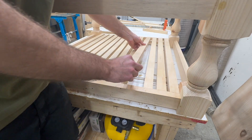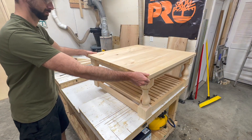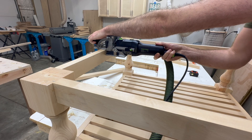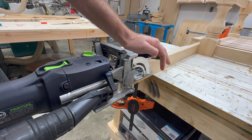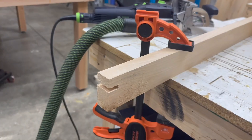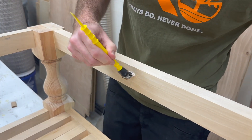I put the slats in place and threw the top on so we could finally get a look at the whole thing assembled. At this point the table was coming along nicely, but I wanted to add an extra brace under the top for added support. Because everything was already glued in place, I came up with a solution of cutting the mortise wider than the board itself on that brace piece, so we could put the dominoes in place and still manage to sneak that brace right in the middle between those aprons.